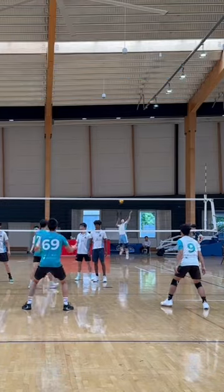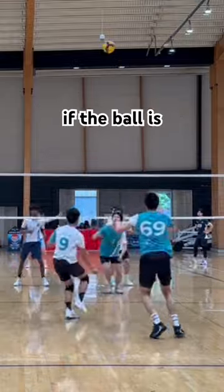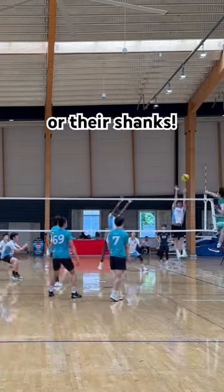Improve your team's serve-receive by covering your teammates every time. This is as simple as moving behind them if the ball is coming towards both of you. This simple habit ensures that you are ready to chase balls that they leave or their shanks.